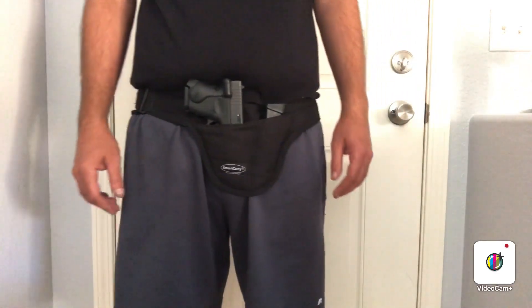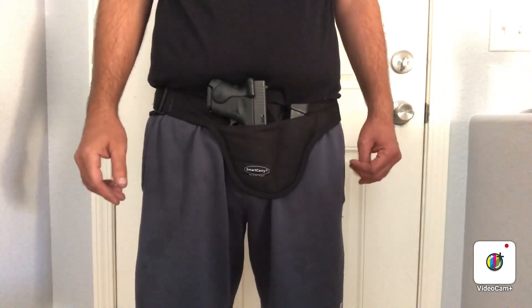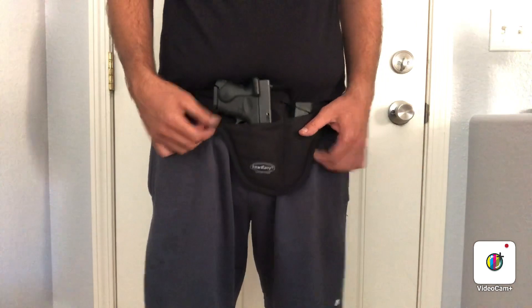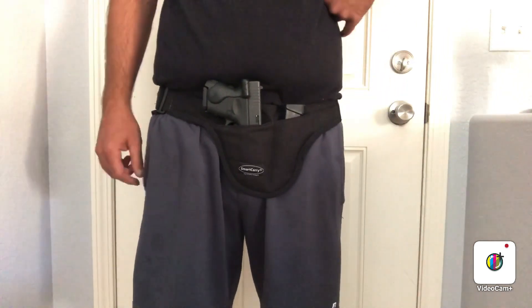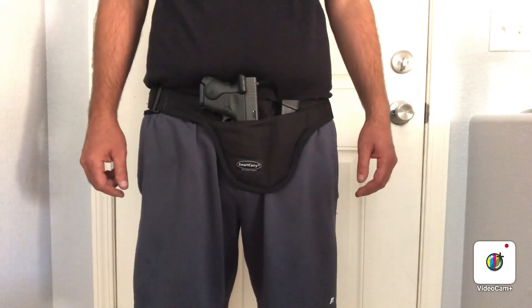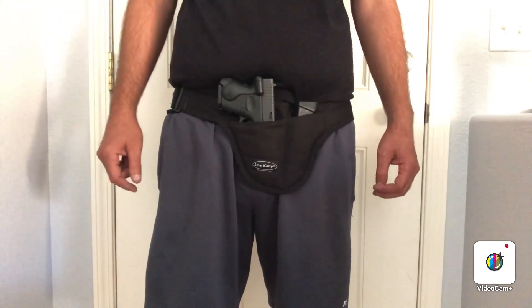How's it going, pro gun YouTube? Today we're gonna talk about the Smart Carry. I've been carrying this every day for a month. They're made in Florida and deal factory direct only — you will not find them on any other site. It's smartcarry.com, about $60 with free shipping. They give you a discount code once you get it.